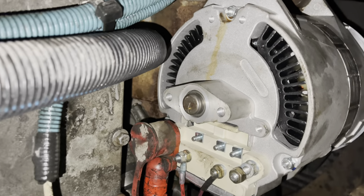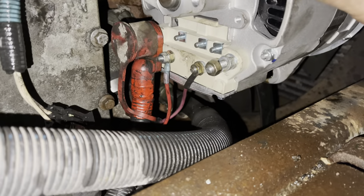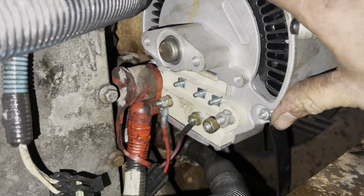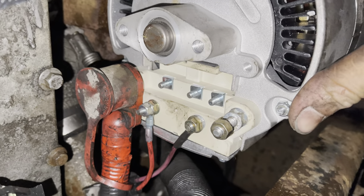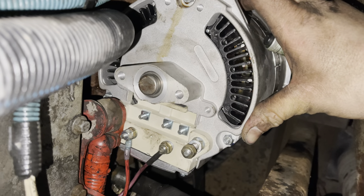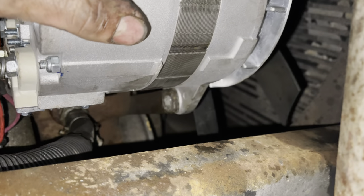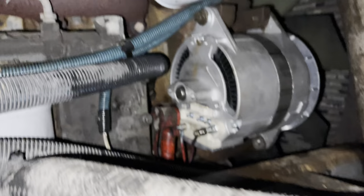Here's the new alternator installed. I put the positive cable on first before putting the lower nut on, because once it's in place, that positive cable is behind the engine and you can't get to it. So you have to put the positive cable on first, tighten it up, then slide the alternator back into the fully installed position and snug everything up. As you can see, there's a bracket down there it lines up with, plus a bolt and nut that holds it in place, and then these two bolts up here. So far, so good.